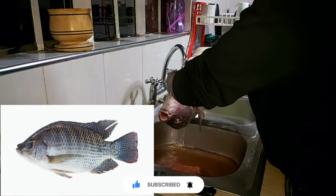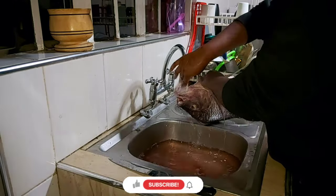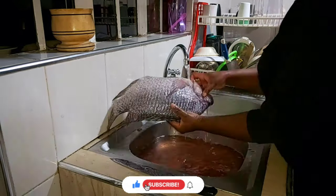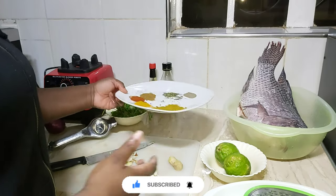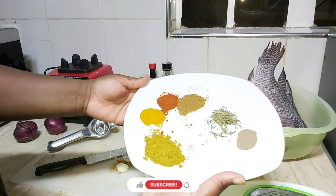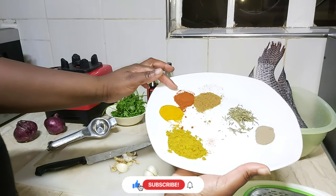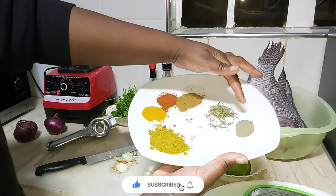In today's video we're going to be baking tilapia — perege or ngege in my local language. Since the intestines and scales were already removed, I'm just going to make sure the gills are clean, wash it and remove any extra scales. I'll then prepare the spices and sauces to marinate this fish before we bake it. We have curry powder, turmeric, paprika, cumin seeds, dried rosemary, and black pepper.